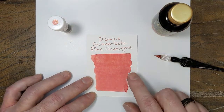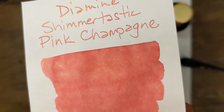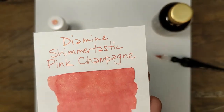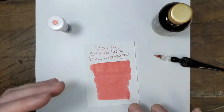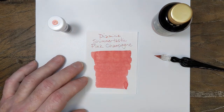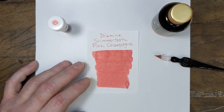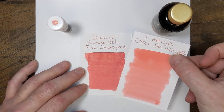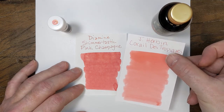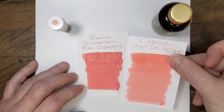Okay, so there's that pink coral I was talking about. Nice, consistent, no real amount of shading in there. It is a solid pink, coral-ish pink — it leans just ever so slightly towards that orange, so you can see it in there. The closest color I could come up with is Corail de Tropique from J. Herbin. You can see that it is in the same color family, a few shades darker.